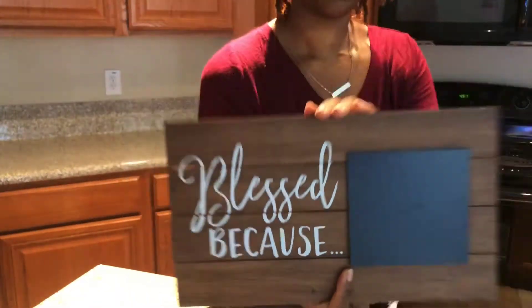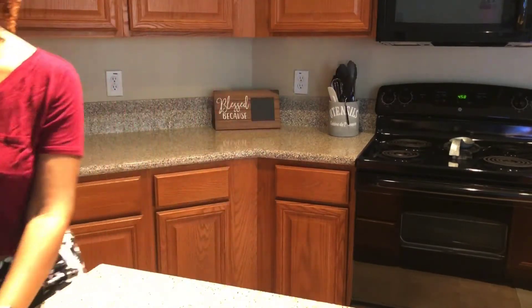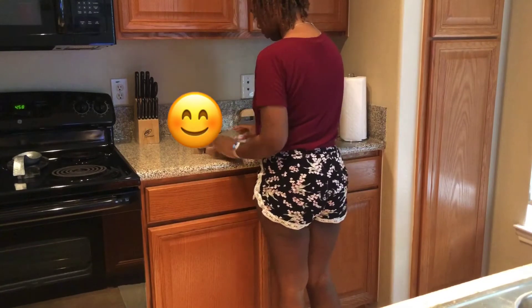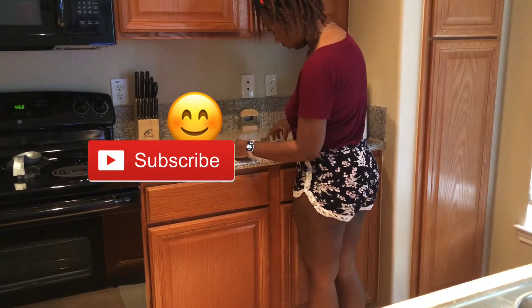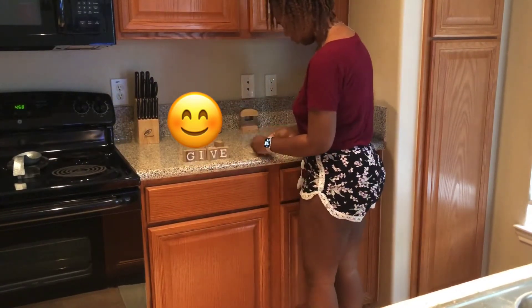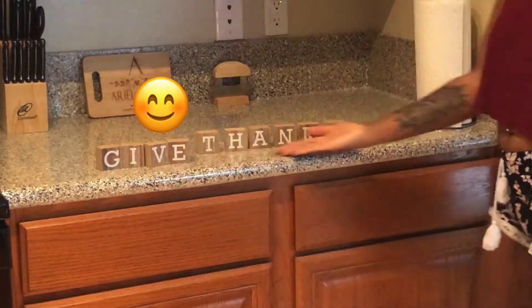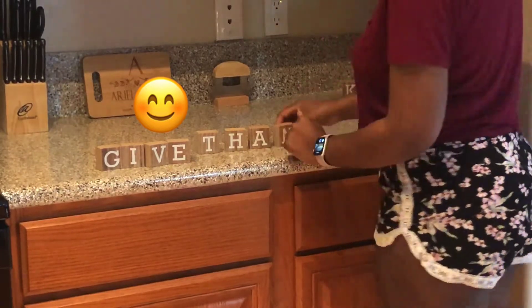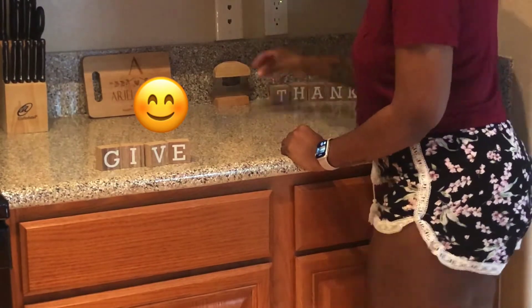Moving over to the kitchen — I got this sign from At Home. I really like it but I neglected to get chalk, so I'll need to get some white chalk to fill it out. I also got these letters that spell out 'give thanks' and I'm just arranging them. At first I thought I wanted them in this little corner, but I'm going to change my mind.